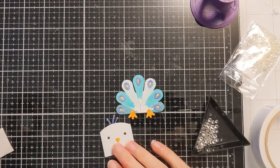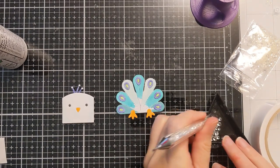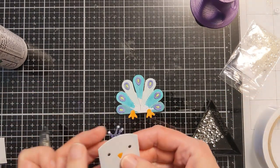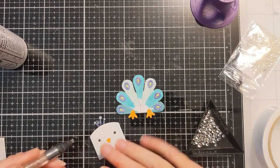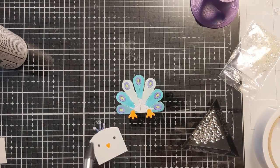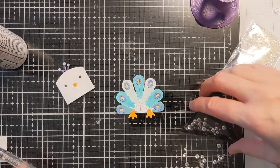I decide I want to go a little bit extra with these cute little feathers off the top of the birdie's head and add some adorable little crystals — I think they're from Studio Katia. I find the smallest ones and just put the tiniest little dot of liquid glue on each of the little ends of these feathers, just to add a little something special to the feathers on top of this peacock and make them even fancier.